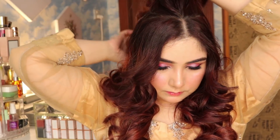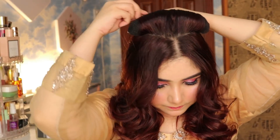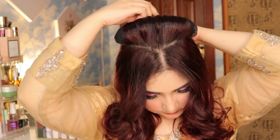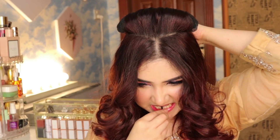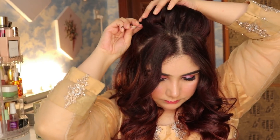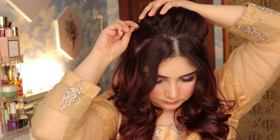Now you can see the curls are done but the crown area is very flat — we need to add a little volume. You can do back combing. I am using a sponge-like donut bun on the crown area for a little volume. You can keep it in your hair and bring it up and pin it. This gives a very beautiful volume. The most important thing is that your crown area is full of volume.